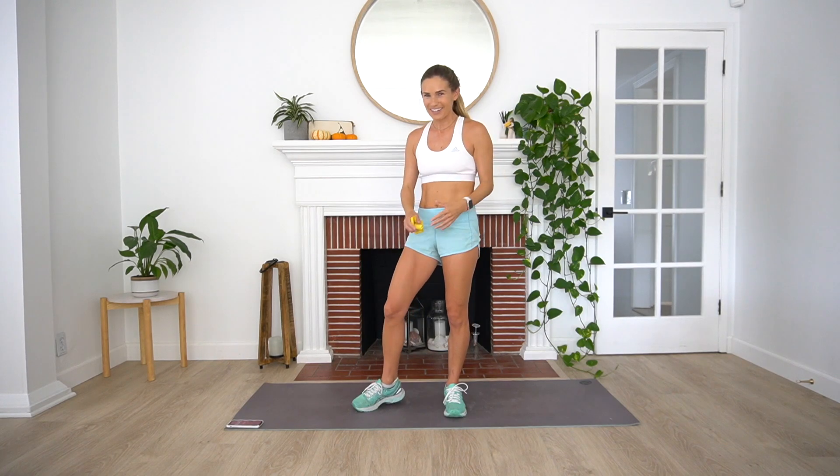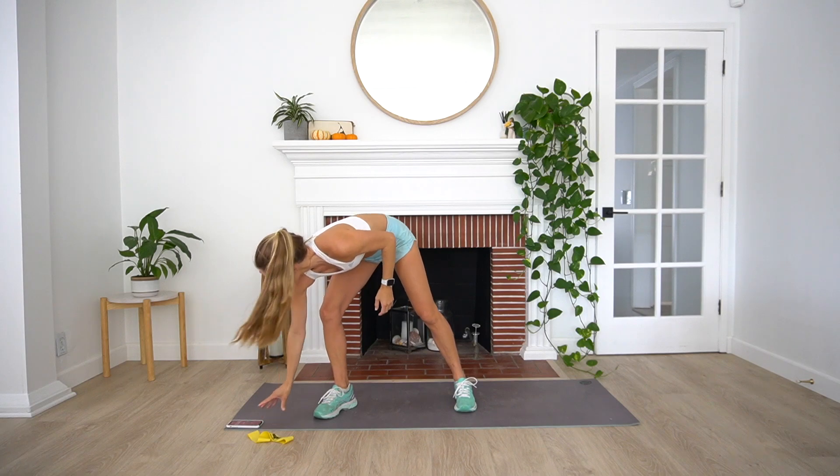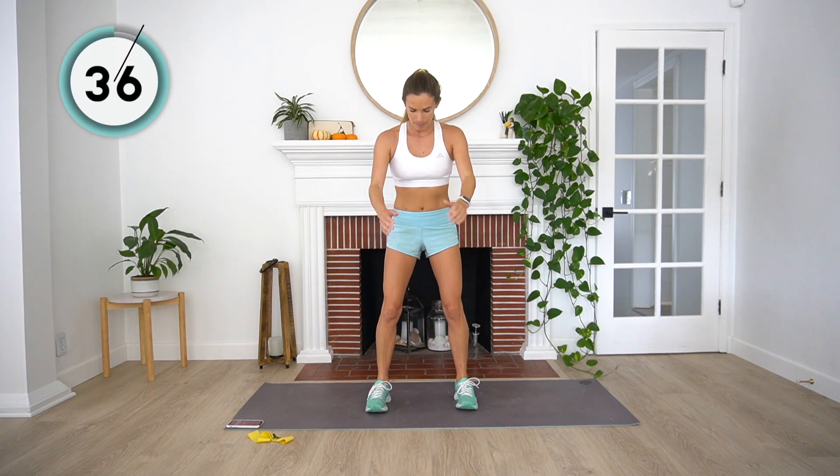Without further ado, let's get right into the workout. We're going to start out with four squats alternated with four squat pulses. Sitting back and down, coming up — we want to keep our weight in our heels. Two, three, and four. And then we're going to do four pulses: one, two, three, four.